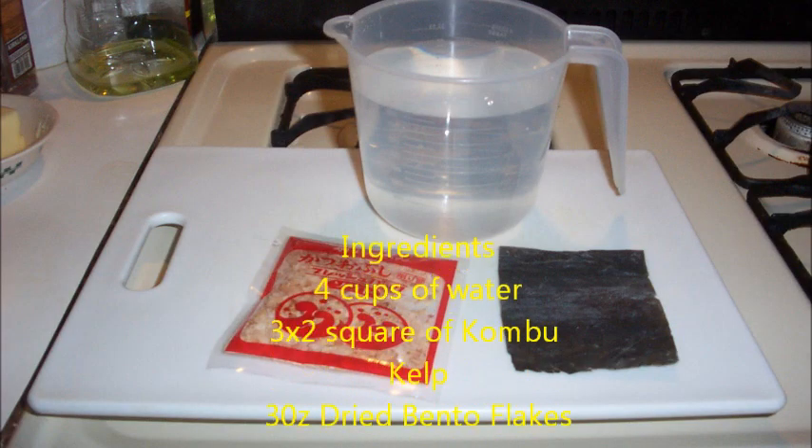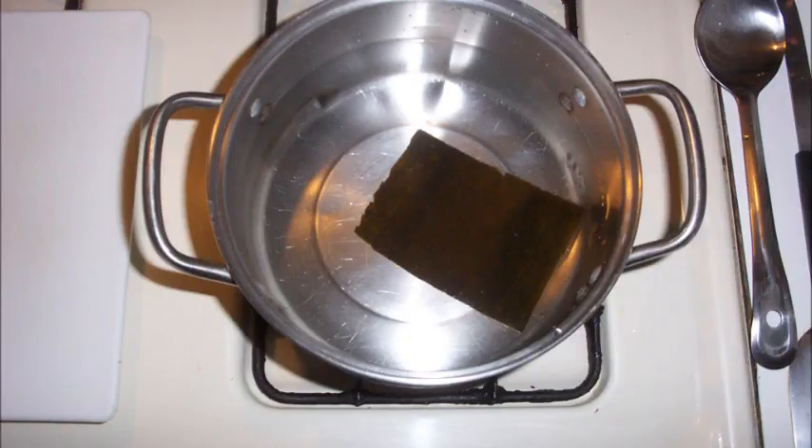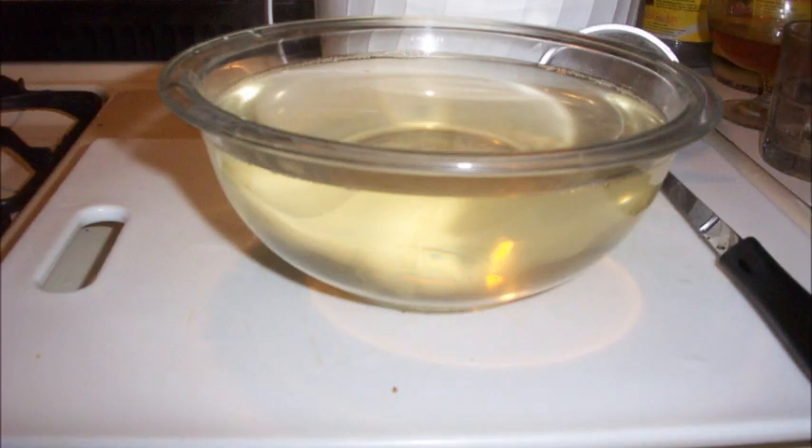Here are the ingredients for dashi soup. Clean the kombu kelp with a wet paper towel, then place in a pot. Pour the water on top and allow it to sit for up to an hour. Bring the water slowly to the boil, then add the bonito flakes. Boil so the flakes fall to the bottom of the pot. Strain the liquid through a sieve lined with a paper towel to get your soup. And then you have dashi soup.